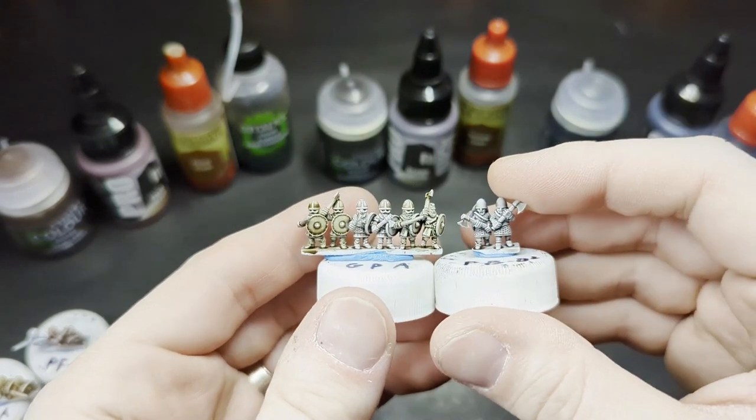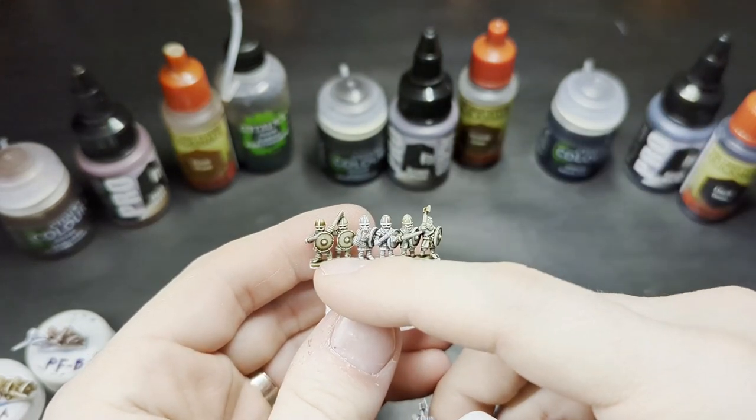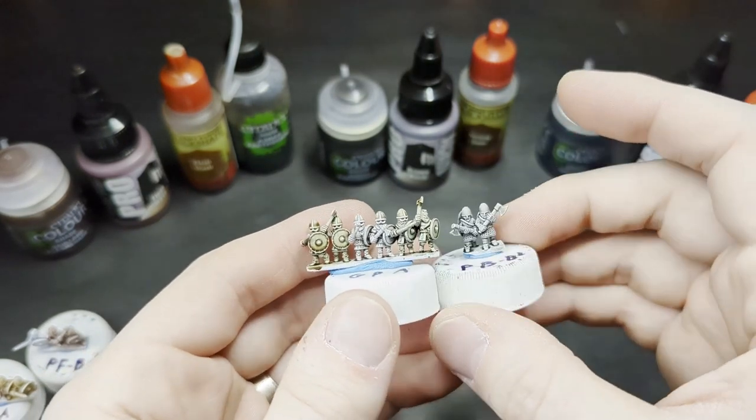So if I had to buy just one of these brown-type washes, I would buy the Strong Tone, followed by the Agrax, and then unfortunately in third place is the Brown Wash by Pro Acryl. Making your own mix could work, maybe.